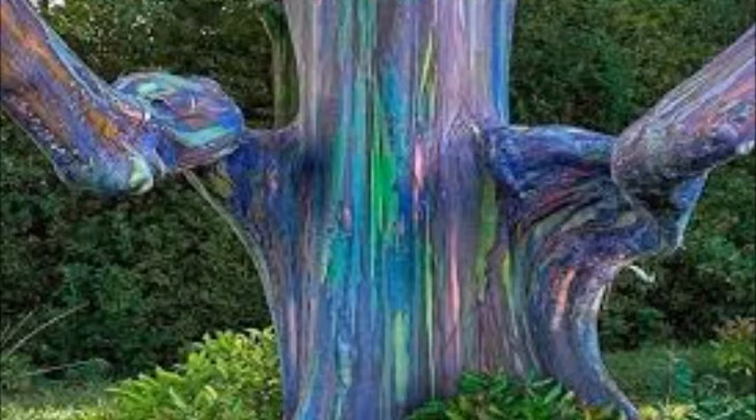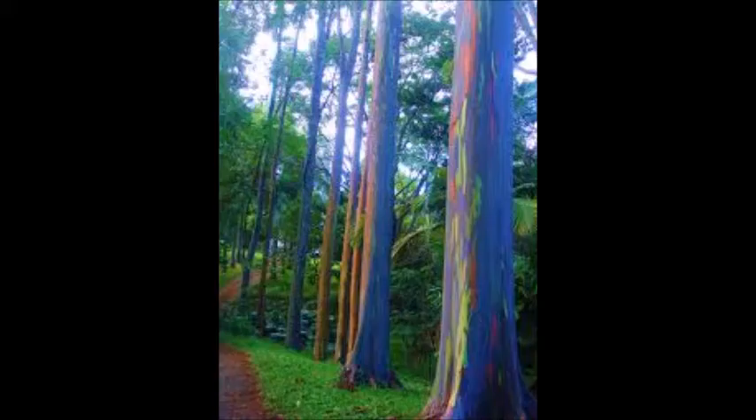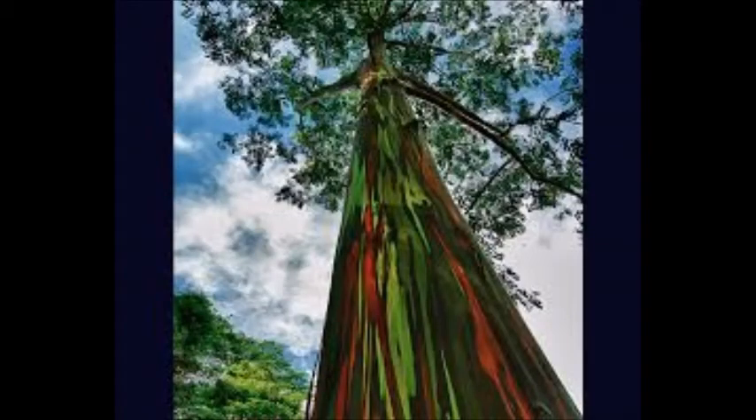Rainbow Eucalyptus is a huge tree that is out of scale for most home landscapes. It can cause property damage as its raised roots break up sidewalks, damage foundations, and raise small structures such as sheds. The tree is better suited to open areas like parks and fields, where it provides excellent shade as well as fragrance and beauty.